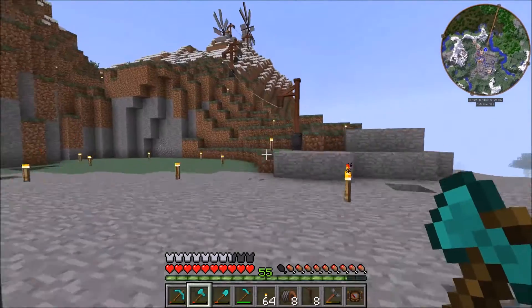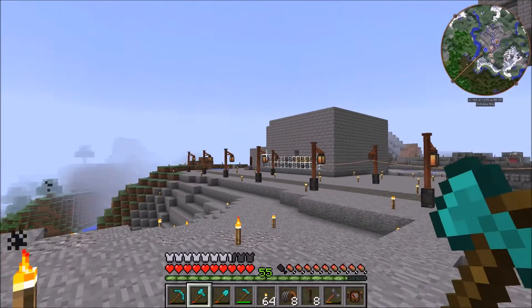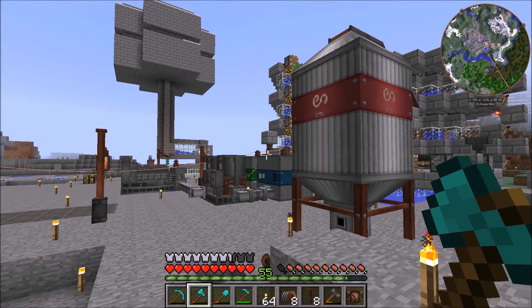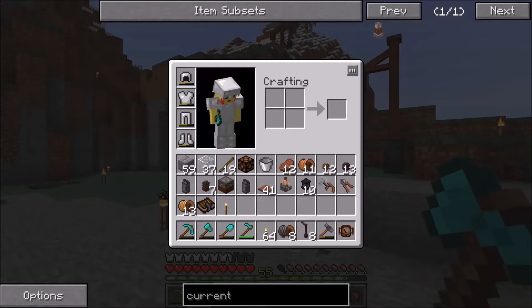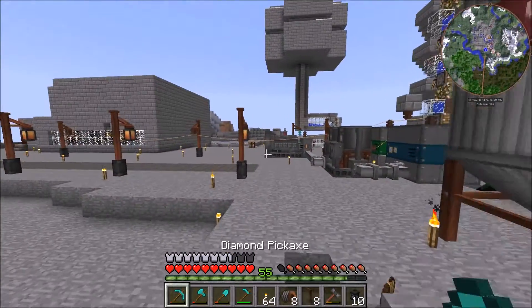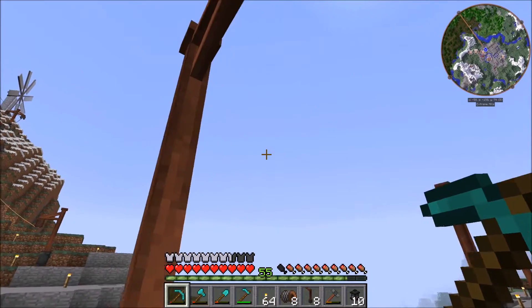We're gonna do a lot of work right over here, then we're gonna wire it back and hook it up to a bunch of powered lanterns and to these two systems right over here. So first things first, let's get the powered lanterns placed right over here — we're gonna throw them on because it's pretty easy to wire between these.